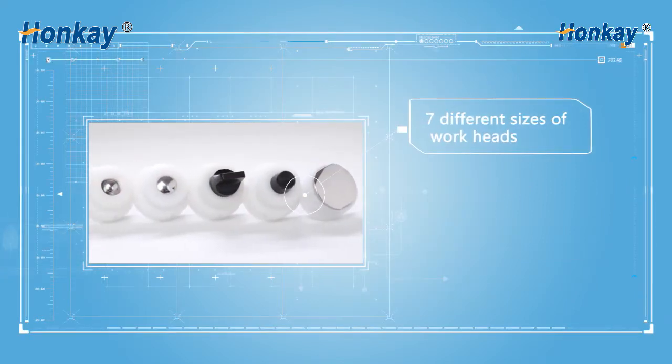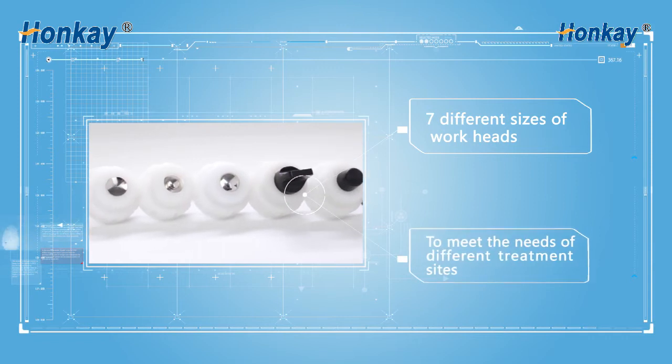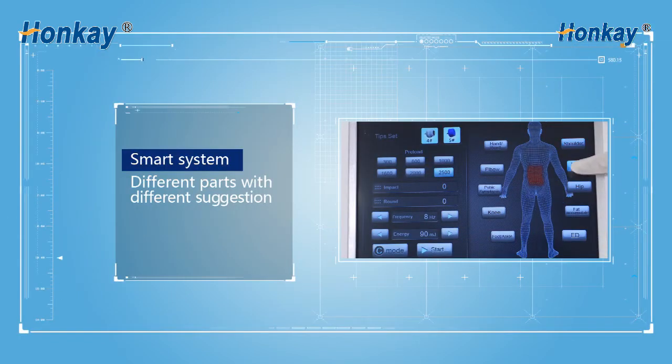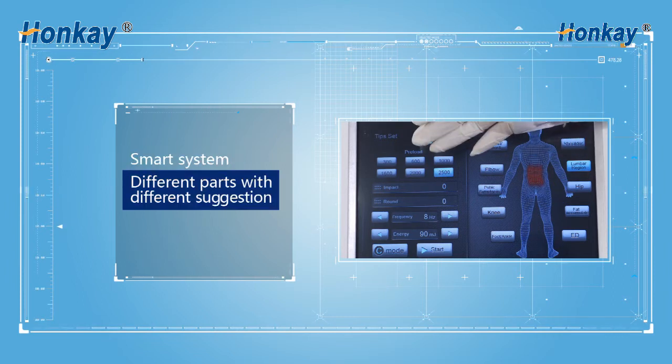Seven different sizes of wear heads to meet the needs of different treatment sites. Smart system, different parts with different suggestions.